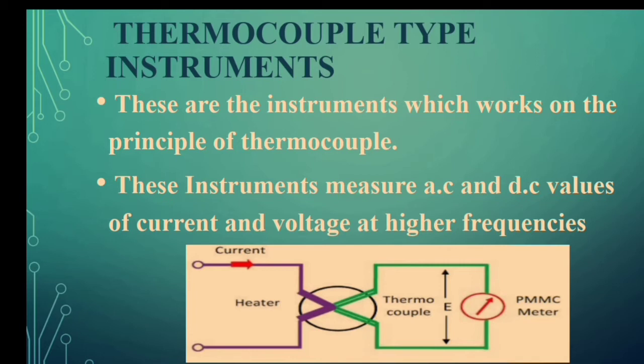In our previous videos we have already discussed about PMMC, MI, EMMC (electrodynamometer type instruments) and rectifier type instruments. All these instruments measure AC as well as DC values of currents and voltages, whereas only the PMMC instrument can measure only DC values. The next instrument we are going to discuss is the thermocouple type instrument, which can measure AC as well as DC values of currents and voltages even at higher frequencies — that's the major advantage of using this instrument.